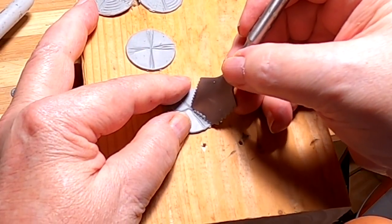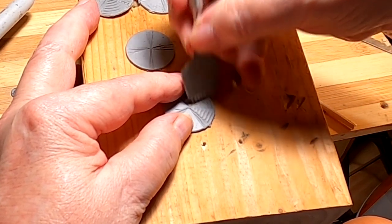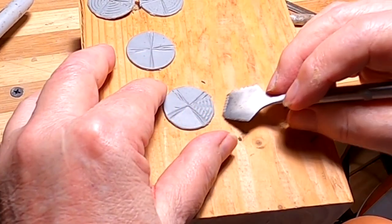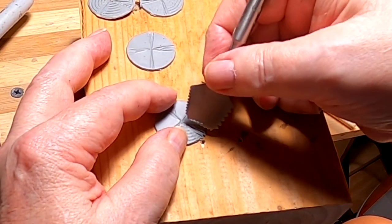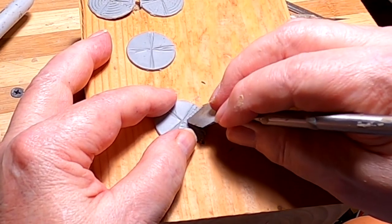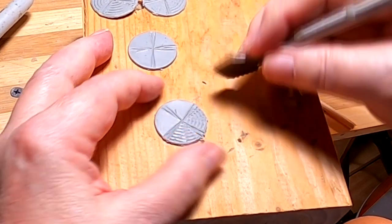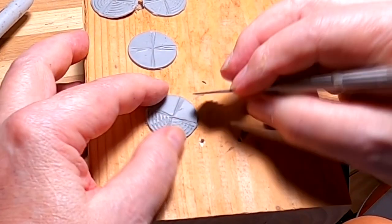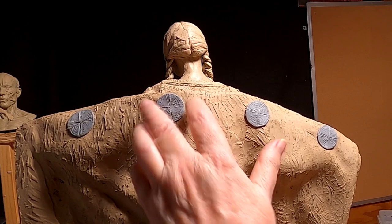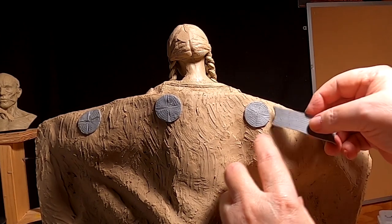I'm going to do these last two. I've plotted out the four discs, and now the beadwork that goes between them.